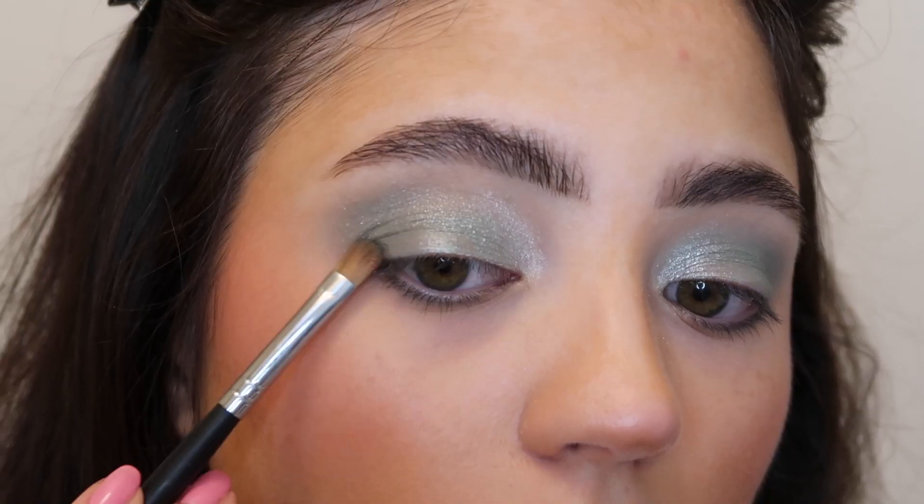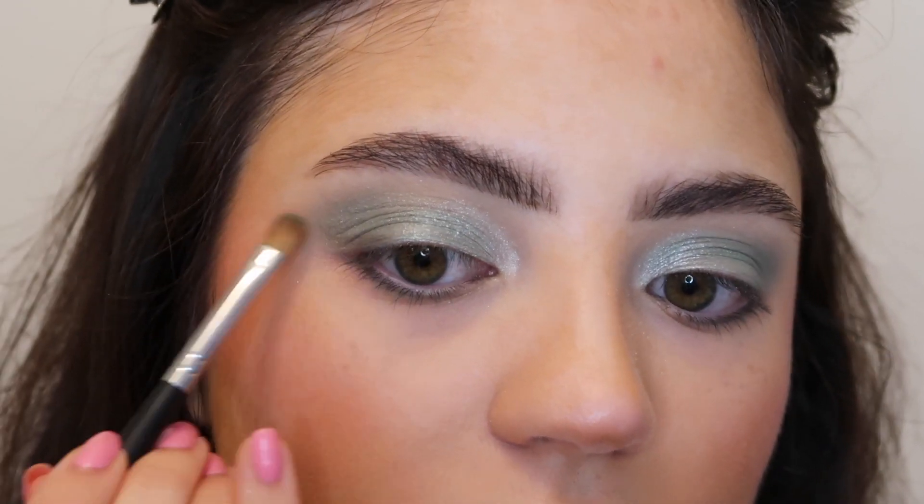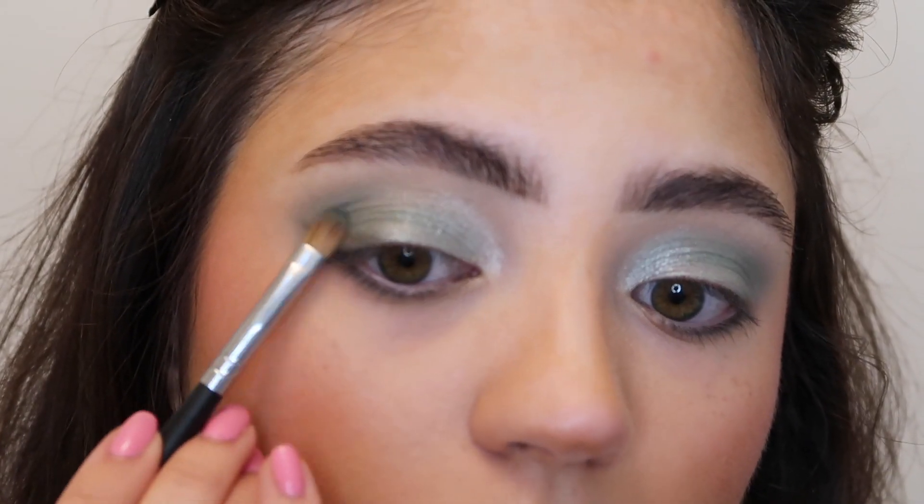To create that same dimension on the outer corners I'm going into the shade twinkle — this dark green shade has a shimmer in it, but that's okay since the whole lid is already covered in shimmer. We're just going to add some more depth on the outer corners, blending it on the very outer part of the lid and flicking it out slightly, then smudging it inwards. This helps give the eye a more lifted look on the outer corners.